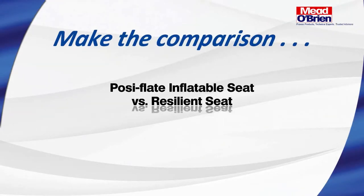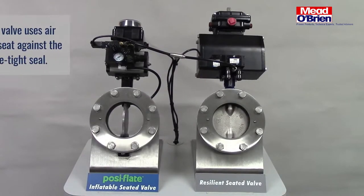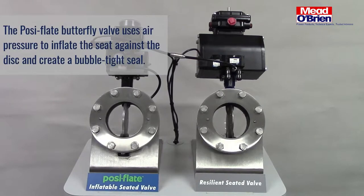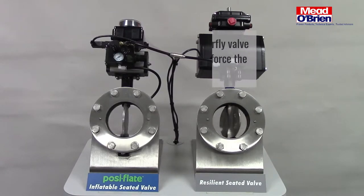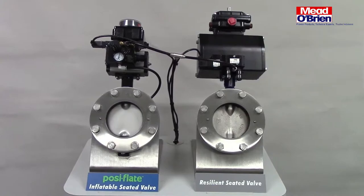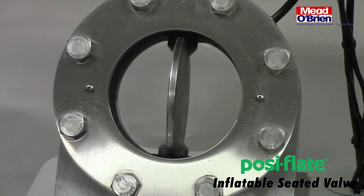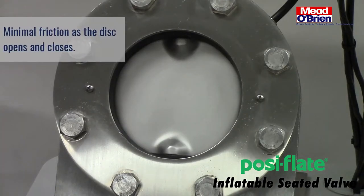Make the comparison yourself: the Posi-Flate inflatable seat butterfly valve versus a standard resilient seat valve. The Posi-Flate butterfly valve uses air pressure to inflate the seat against the disc and create a bubble-tight seal. The resilient seated butterfly valve uses a larger actuator to force the disc into the static seat. The Posi-Flate valve experiences minimal friction as the disc opens and closes.